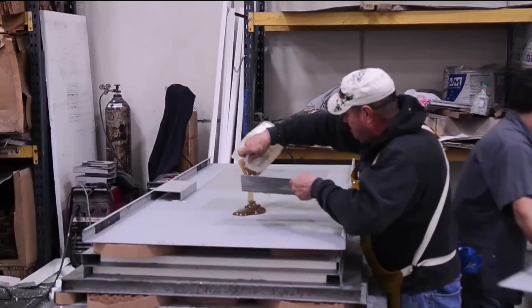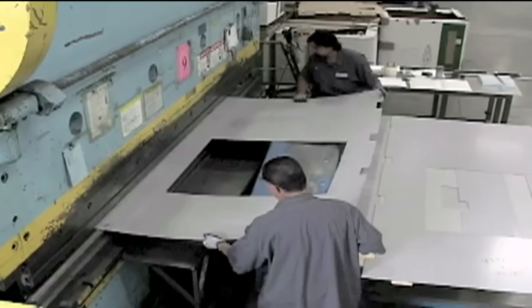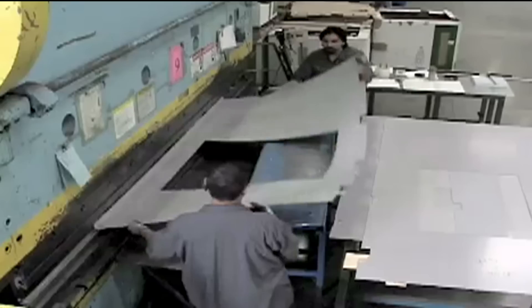Once they're fully assembled, the inspector will initial and sign off that he watched the assembly of these doors before they go off to the testing laboratory for the fire test.